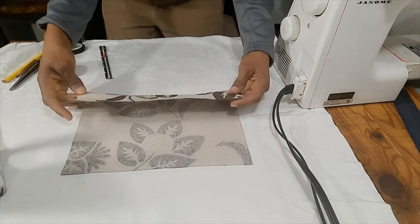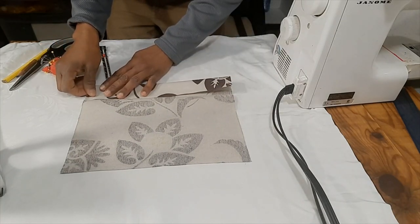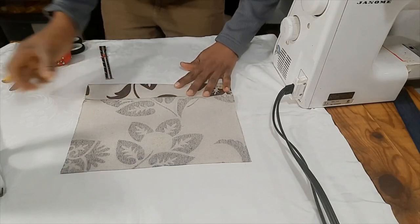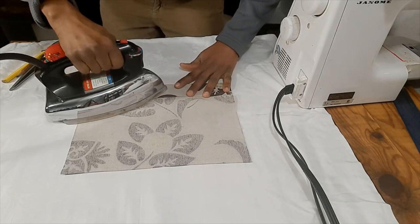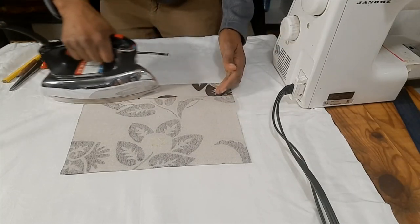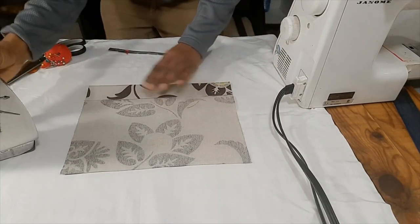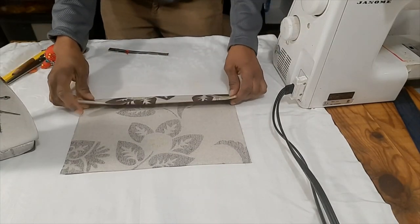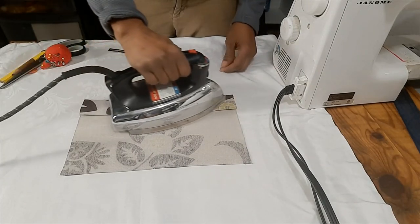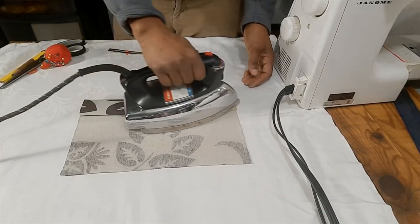I have four inches here. I'll open it up, fold back to the line, and press. In doing so, I'm getting my two-inch hems. Then I'll fold back again and press. Let's call this the bottom hem.